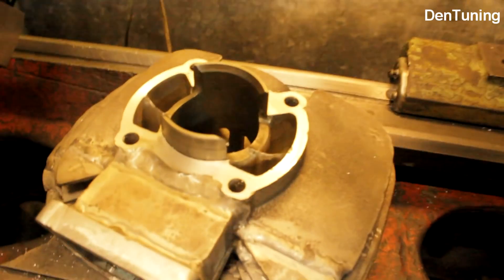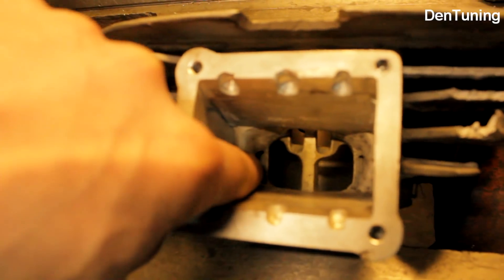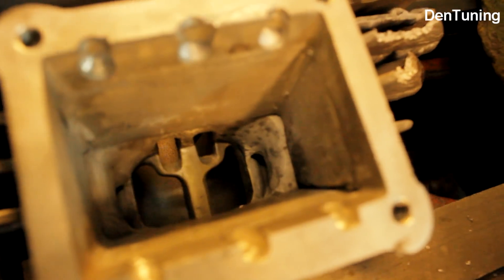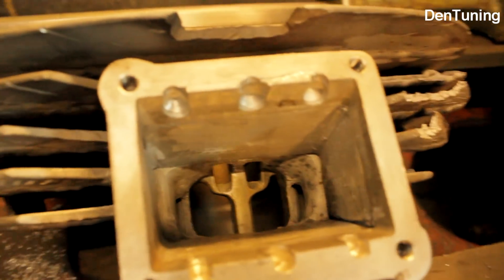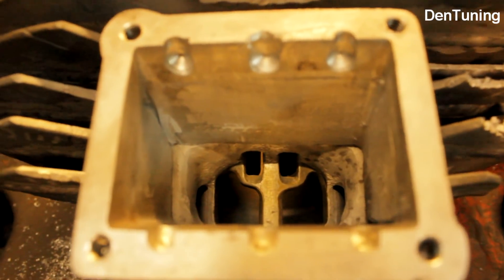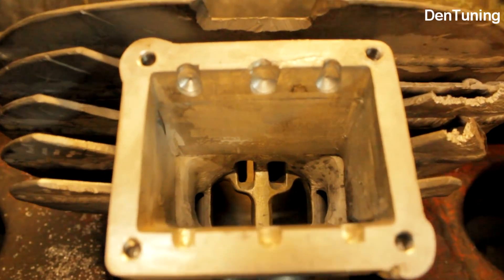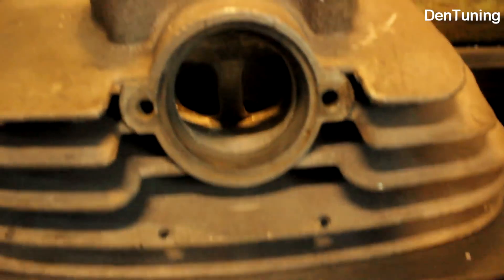Так что будет вот такой ЧЗ-овский вариант. Парень сам изготовил гильзу: сделаны дополнительные каналы в продувку. Конечно, поскромничал — я бы сделал даже больше, но здесь шпилька проходит, поэтому сильно не разгуляешься. Часть мяса можно убрать, оставив одну гильзу. Сделал дополнительные каналы — так называемый пятый канал, двойной — для улучшения продувки. С лепестковым клапаном это обязательно. Вот так он сделал с перемычкой, хитро — сделал двойное выхлопное окно.